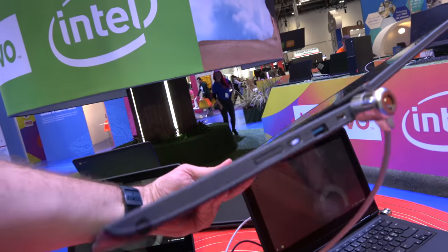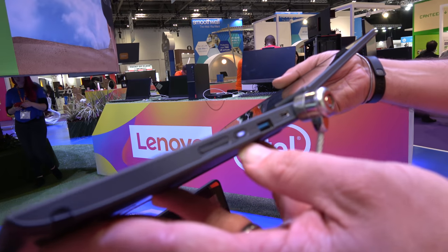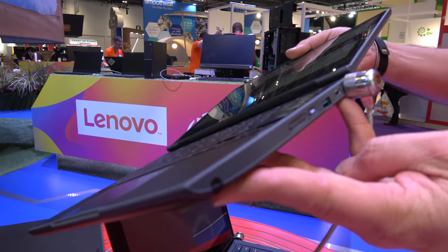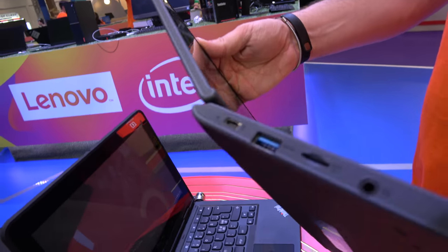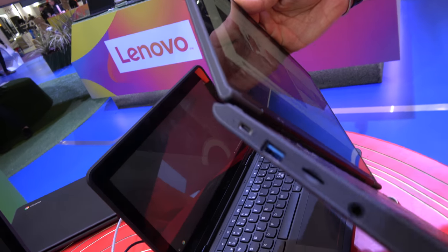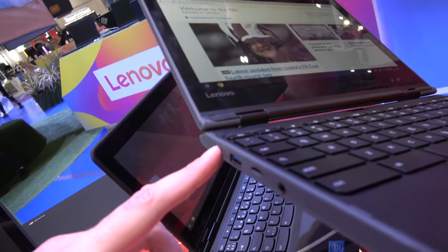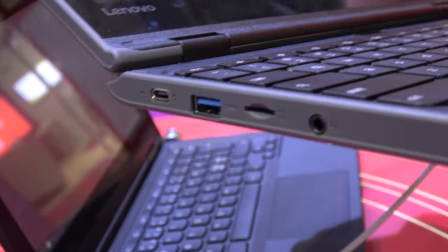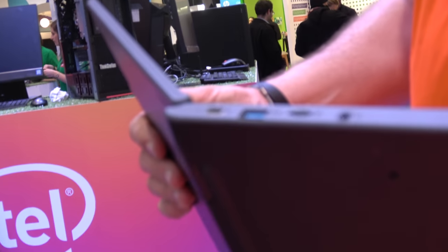Looking at the ports, the key feature is USB-C for charging and docking — no more proprietary chargers. USB-C is becoming an industry standard, so you can plug it into anyone's dock, including monitors with USB-C built in. There is a second USB-C port, plus a headset combination port and micro SD.